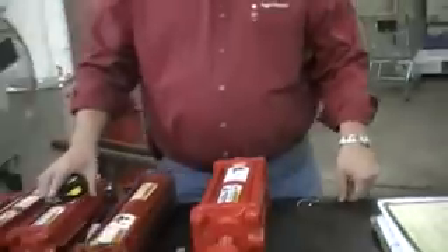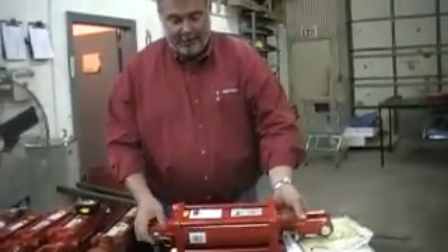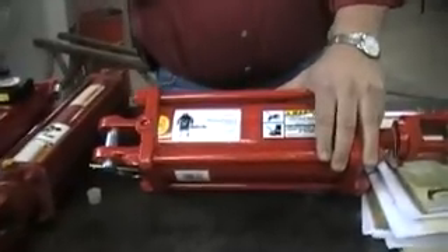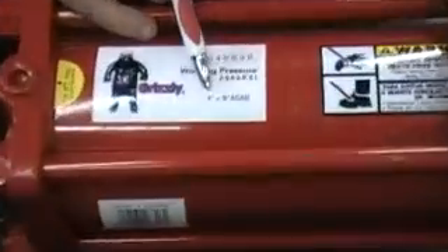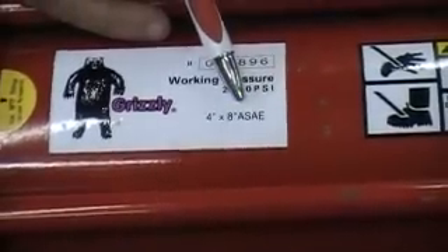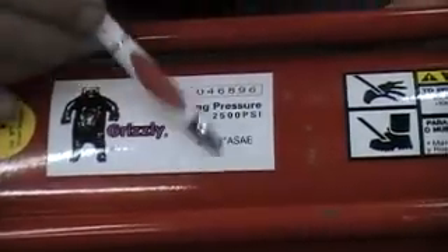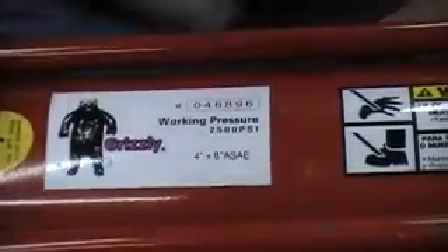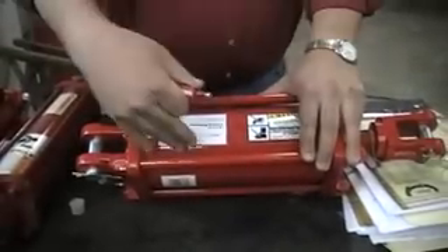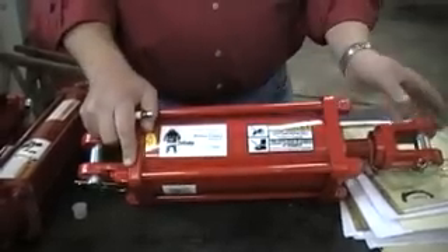As you see here on this four by eight cylinder label, it says four inch by eight inch ASAE — American Society of Agriculture Engineers. That means this cylinder has been built to their proper measurements and standards. As long as it meets their standards, no matter what brand it is, it's going to be the same dimensions.